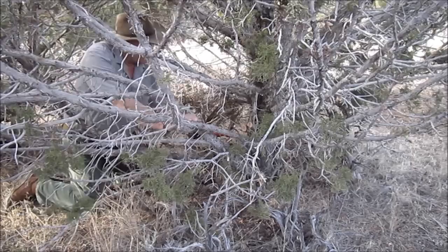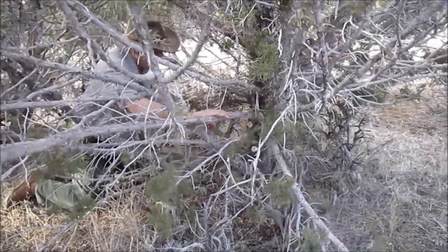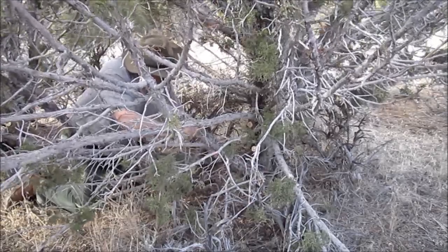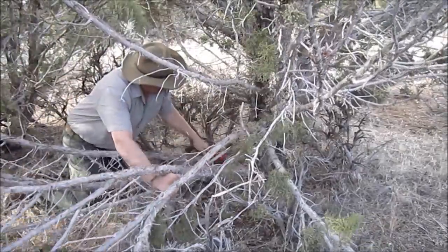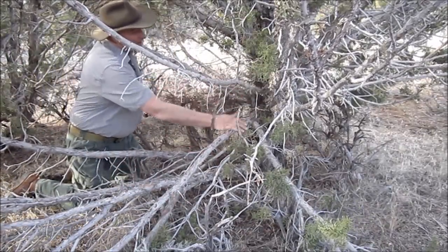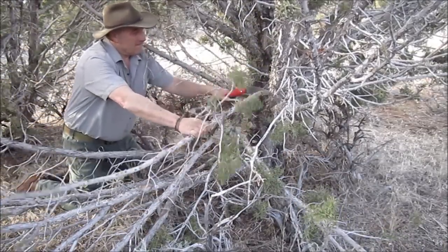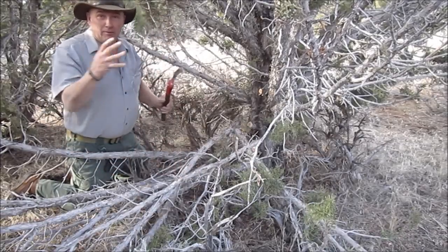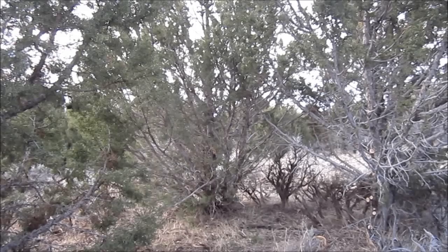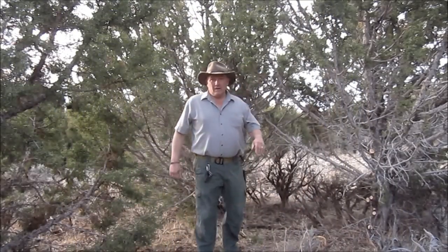A lot of times I'll chop this kind of stuff out with a little hatchet, but this is kind of a thick growth right here so it'd be hazardous to try to get a good swing. What I want to do is just clean up the middle here, give myself room to put my hammock in between. Let me just clean this up — I'll do a little more trimming.